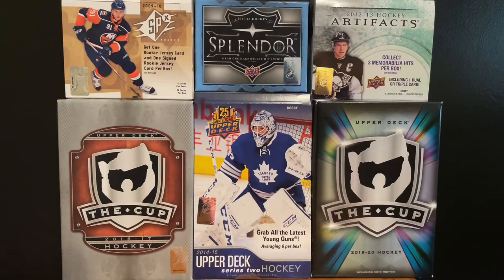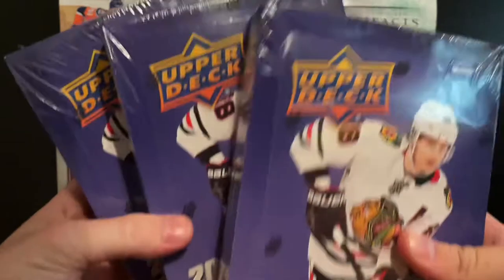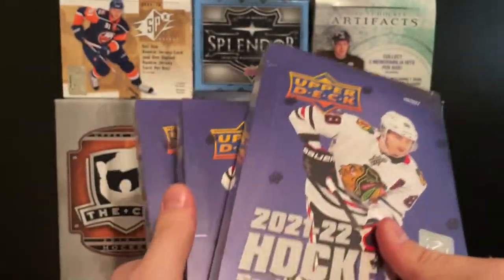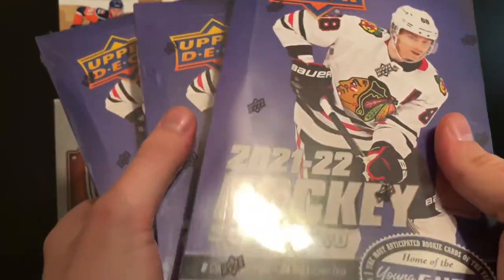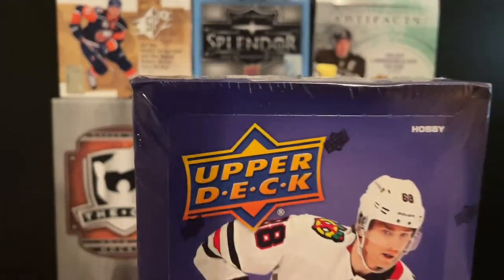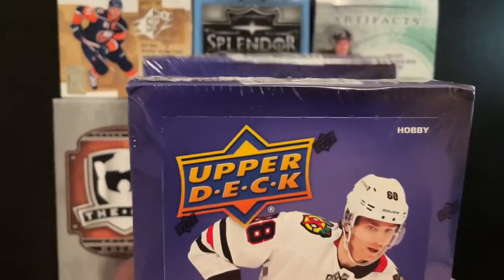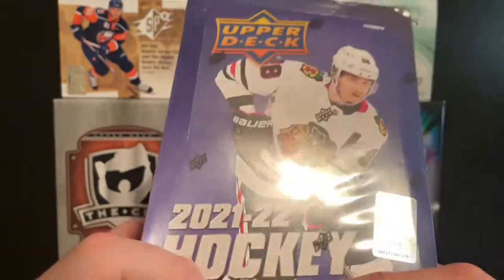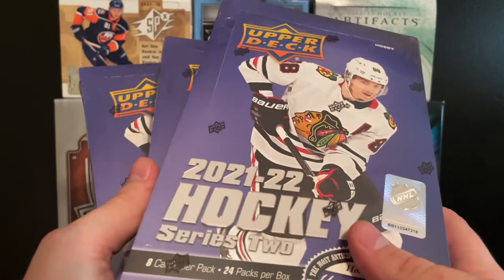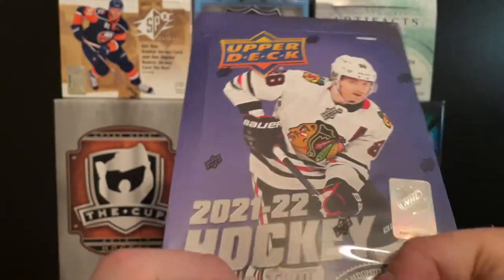Hey guys, how are we doing today? My name is Jim Mack and today we're back with another video — another box opening. Today we are opening up three hobby boxes of 21-22 Series 2 Hockey. We got three of them. They were fairly cheap, which is actually pretty good for a decent rookie crop in my opinion. It goes pretty deep down; there are a few duds, but this crop is actually not bad — does a little bit better than Series 1.